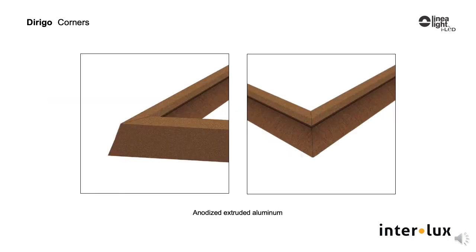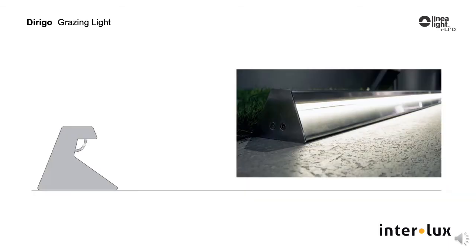There are also standard 90-degree corners in the aluminum, both inside and outside corners. Dorigo is 2.5 inches tall and has a 2.8-inch wide footprint.